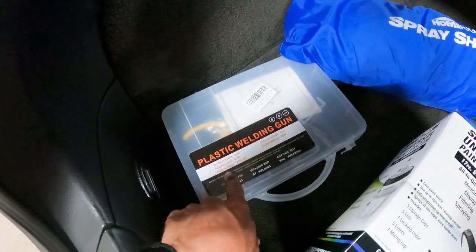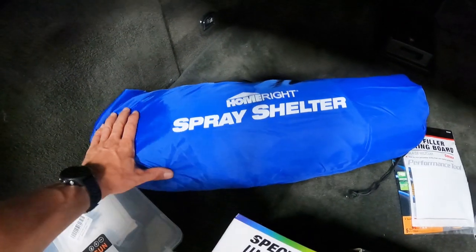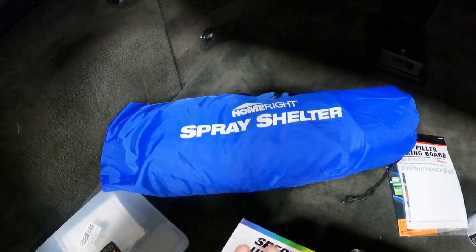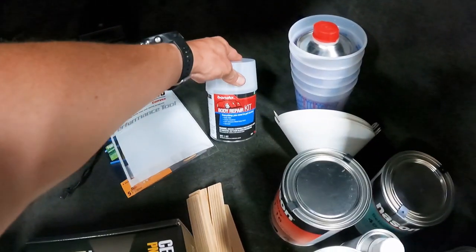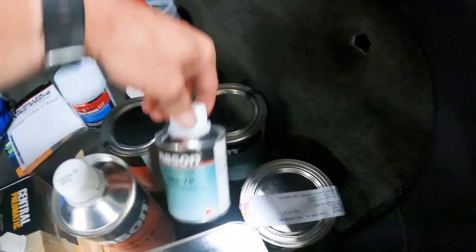We have our plastic welding gun from Amazon, our spray shelter so we can keep stuff tidy in the shop and hopefully some dust out of the paint, and some paint and body filler, all from our local O'Reilly's.